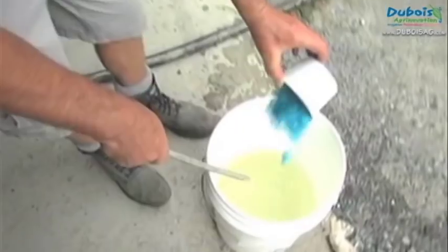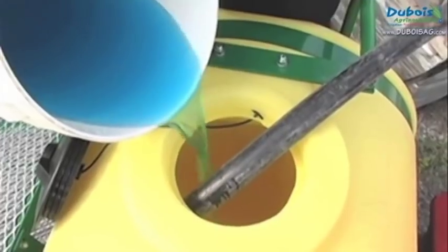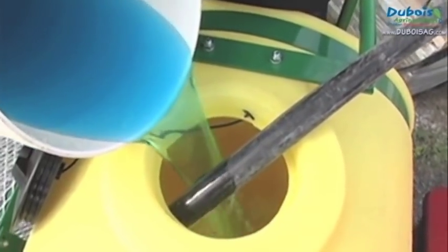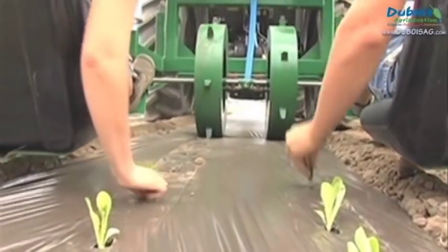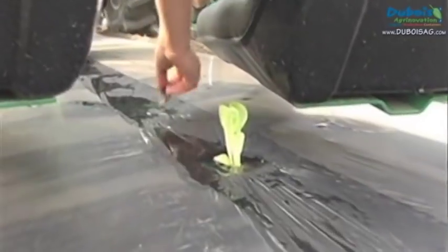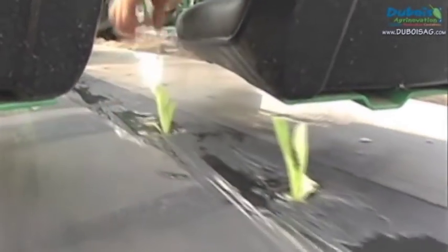Fill the tank with water. The fertilizer must be first diluted in a small amount of water before being added to the tank. Transplanting is done by hand — use your fingers to push the transplants into the mud made by the water from the tank.